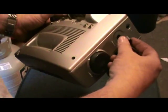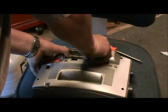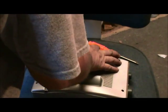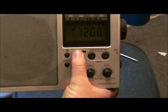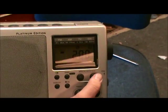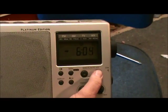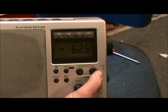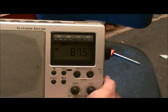We got it all back together — the volume knob too. Now we'll put the batteries in and see what happens. There we go — blinking. All I have to do is set the time. It is 6:25 PM. Radio on — and it plays just fine.